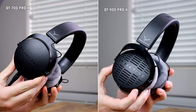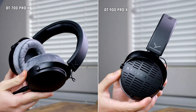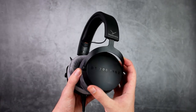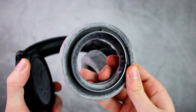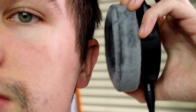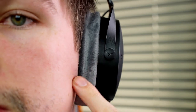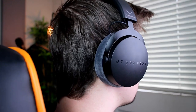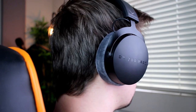Moving on to the DT 700 Pro X's, the build quality is also really solid — still some plastic on the ear cups but the main frame is that solid metal base, and most things are replaceable like the ear cushions and headband. In terms of comfort, these are probably the most comfortable headphones I've ever worn. The cushions are incredibly soft, the squeeze on the head is exceptional, and they cover your ears completely without pressing on the edges. They look super clean and classy — perfect for a home studio.